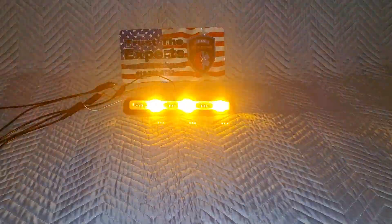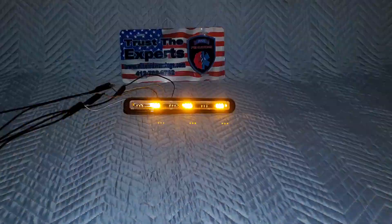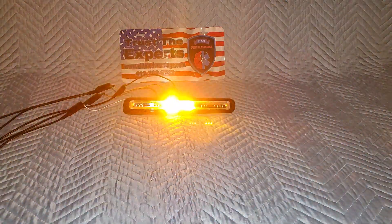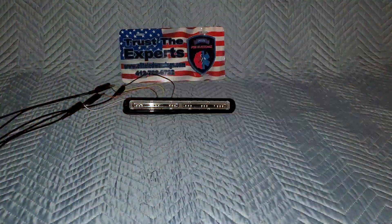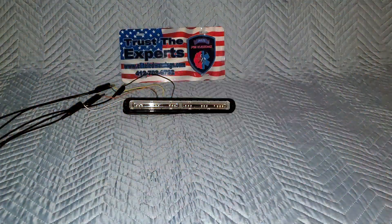Okay, so I'll just get to the point here. This version of the Strip Light Plus — the reason why these patterns look familiar — is because they're the same patterns on the Whelen Traffic Advisors. So what we have here is basically a mini version of the Whelen Traffic Advisors.